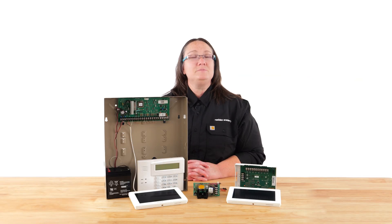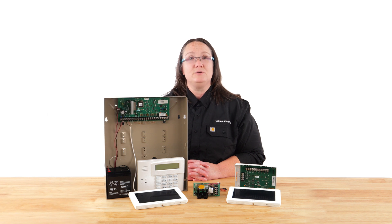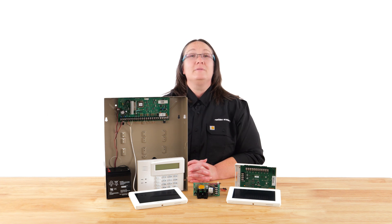Hello, I'm Cheryl with Resideo, and today's video will cover why, when, and how to use an external power supply with your security devices. Let's start with the why.